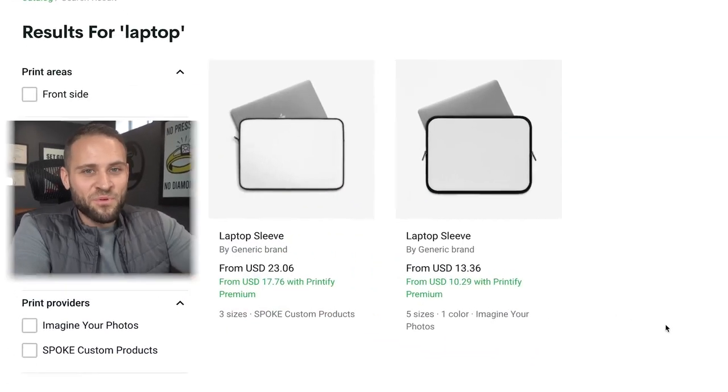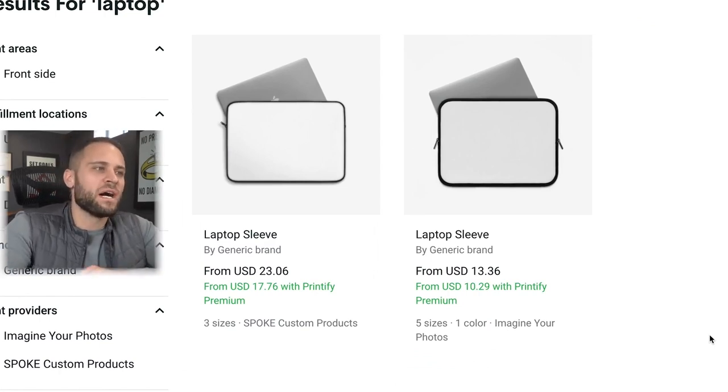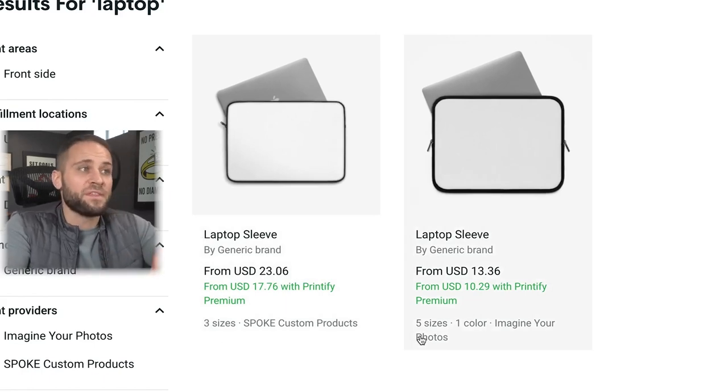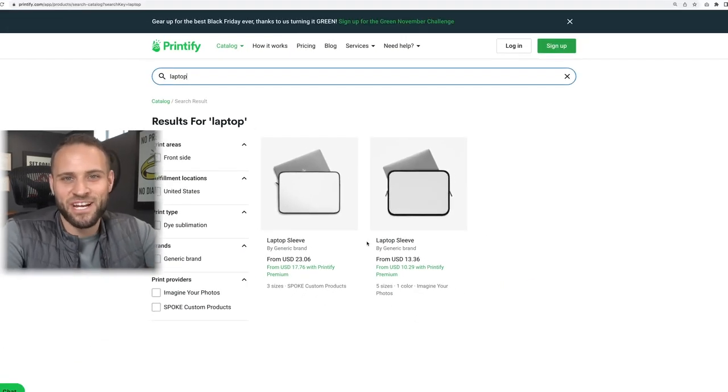Product number 84 is laptop skins — I don't have a sample of this one. You can get a couple of different versions through the print-on-demand supplier Printify. They come in numerous sizes so people with different types of laptops will be able to use them, and there are two different options inside the app to check out.